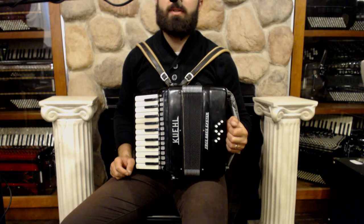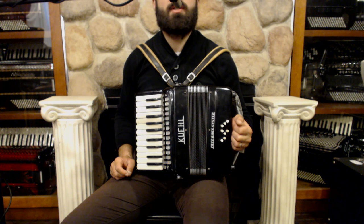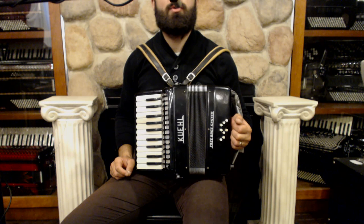Hello everybody, today I'm pleased to present you this beautiful cool piano accordion with free bass system in great condition and very gently used. On the treble side we have 22 keys and one set of reeds. On the bass side we have eight buttons and two sets of reeds.